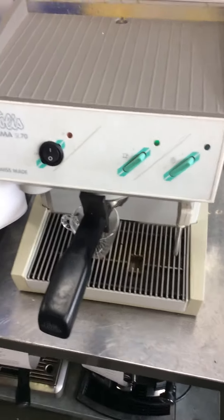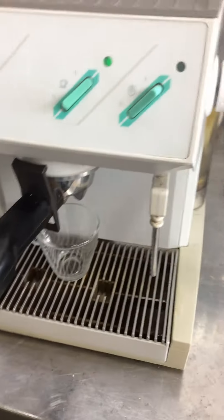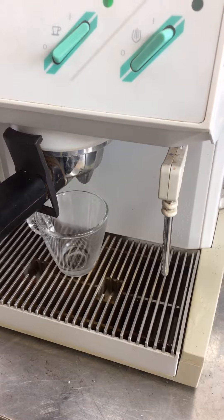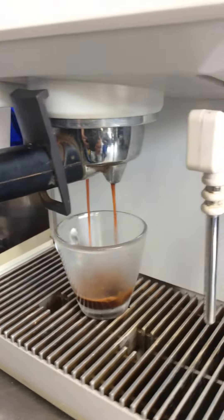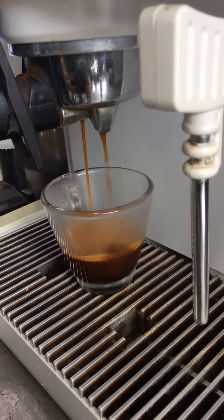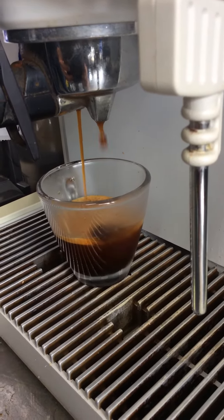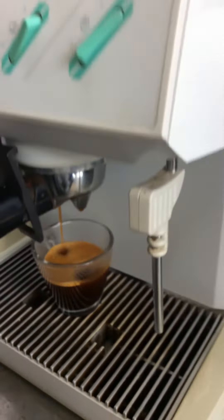Let's go ahead and pull a shot. So we get a nice shot of espresso.